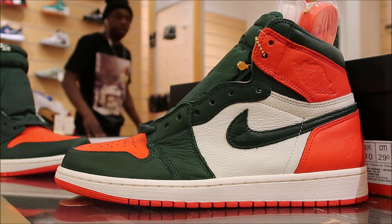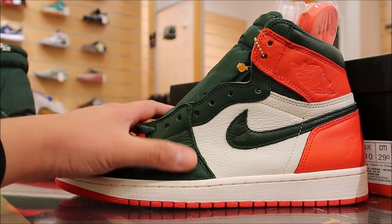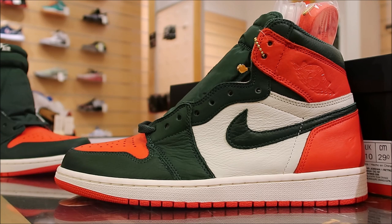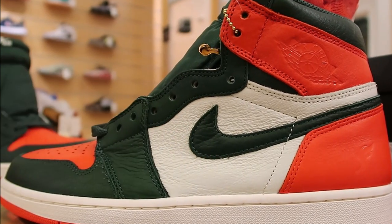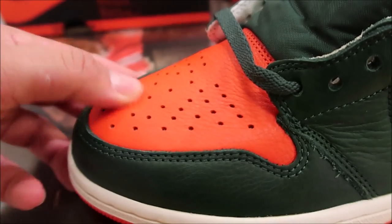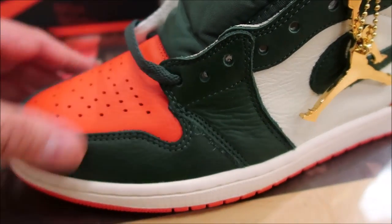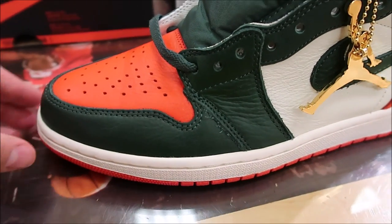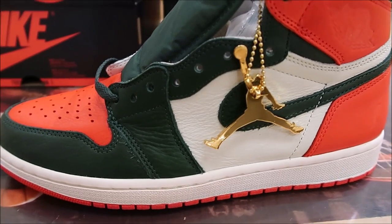Right off the bat, I will tell you this, the leather is incredible on these — just absolutely incredible. This is definitely shattered backboard, if not softer leather. I was not expecting the quality of the materials to be as excellent as it is. Getting up close on these, this leather is shattered backboard leather — it's out of here.